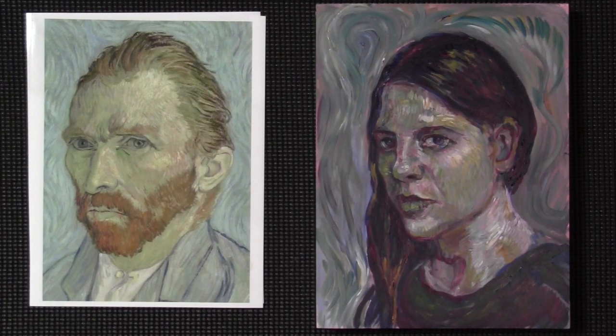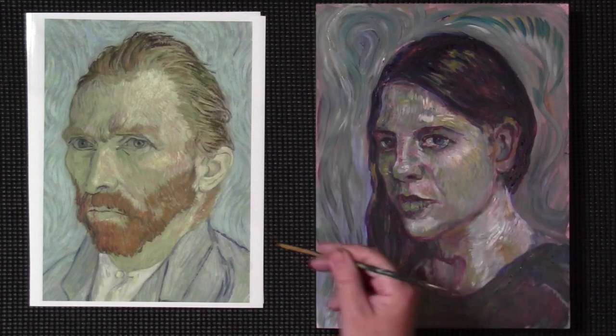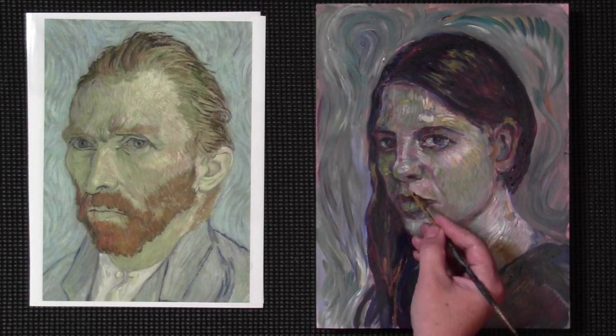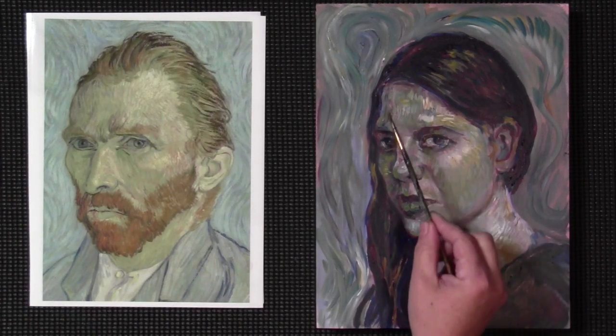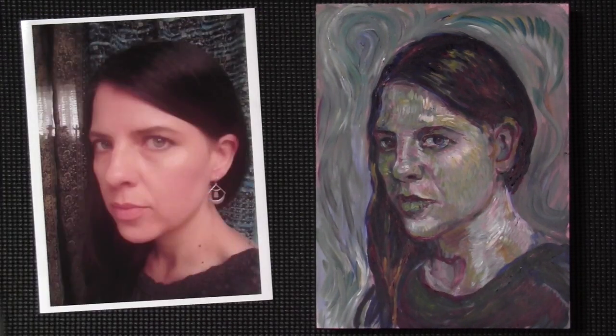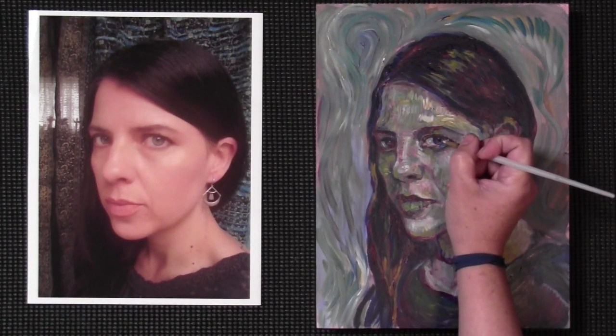I'm going to see what I can do to wrap this painting up. Some things went all right, particularly some of the texture I'm achieving here looks pretty similar to what's happening in Van Gogh's painting. However, there are definitely some errors — it's still too pink, there are issues with the rendering of the forehead and neck. I also need to take a second look at the proportions of my face. This is my first ever painting demo, so apologies if it's a little rough.